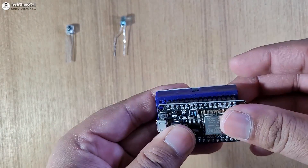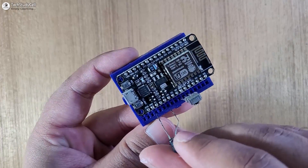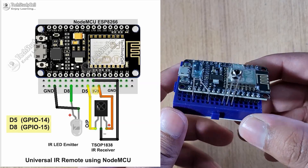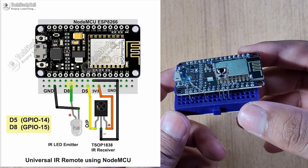You have to connect the NodeMCU with the IR receiver IC and IR emitter LED as per this circuit diagram. The circuit is very simple — I have used D5 for the IR receiver IC and D8 for the IR emitter LED.